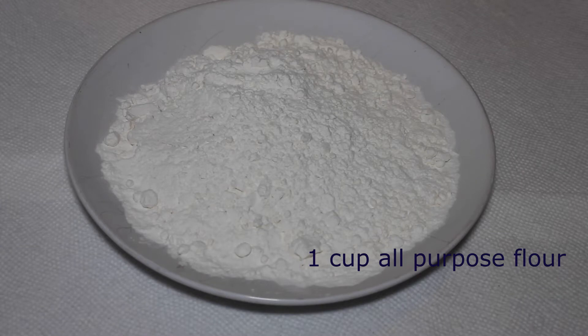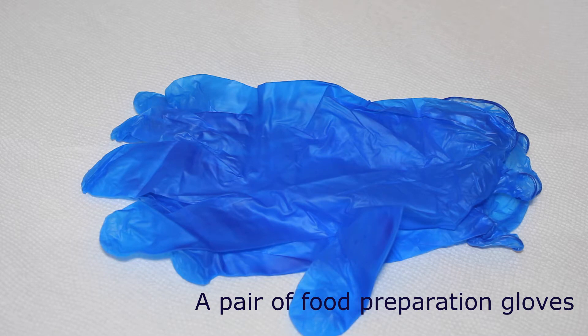You will need one cup of all-purpose flour. You also need a pair of food preparation gloves. You can use your bare hands, but I prefer using gloves for this.